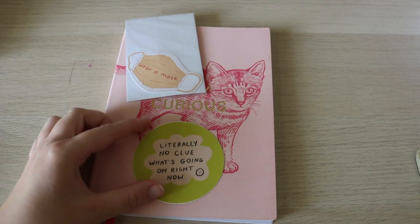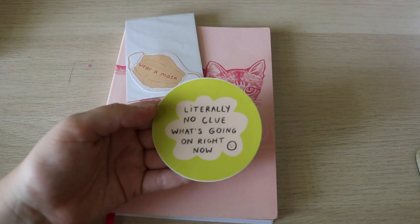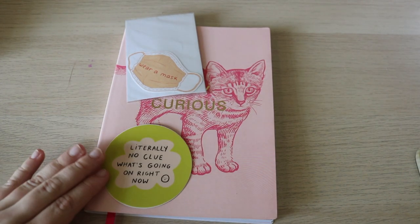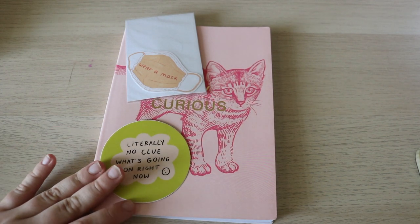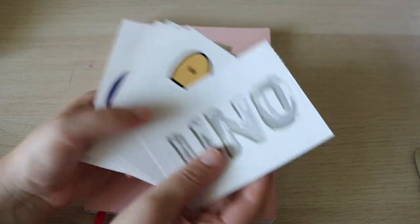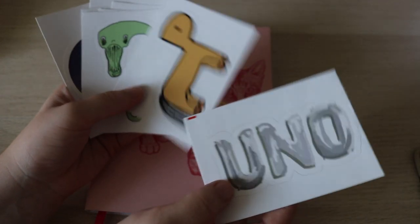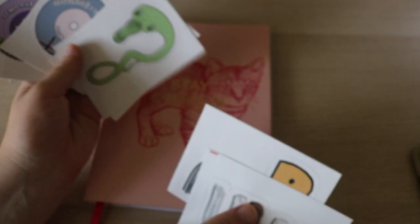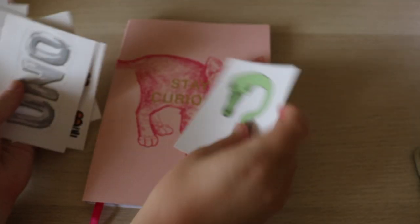I love this color and the little smiley face, and the quote is very accurate — literally no clue what's going on right now. That's me all the time, especially in school. I think I'll put it on this journal. I also got some stickers on Redbubble, but these are mainly music stickers — mostly Billie Eilish. I did get some Rex too though, so I might put one on here. But I might save these for some kind of music-themed thing.